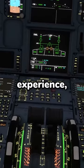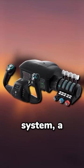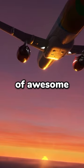If you're into flight simulation and looking to level up your experience, you might want to take a look at this. This is the Turtle Beach Velocity 1 flight control system, a yoke and throttle quadrant packed with lots of awesome features.